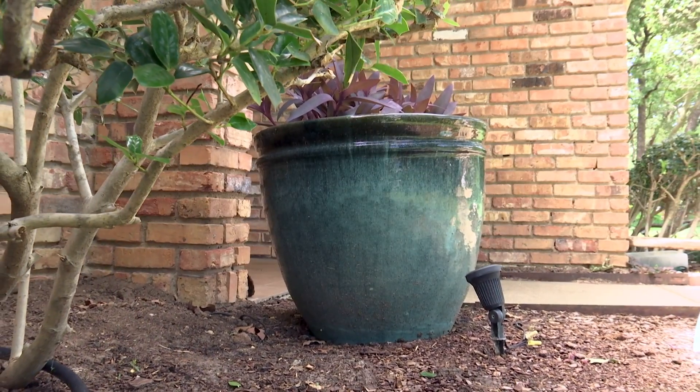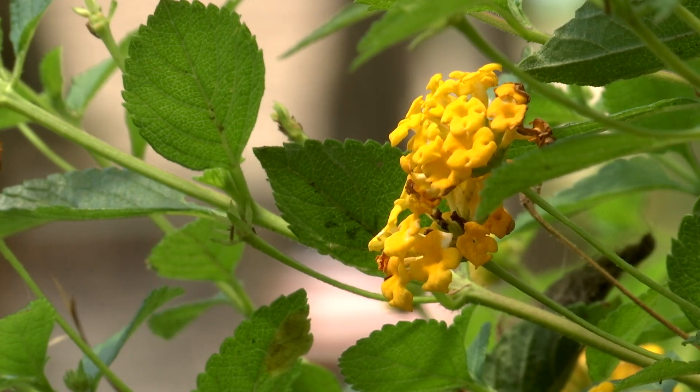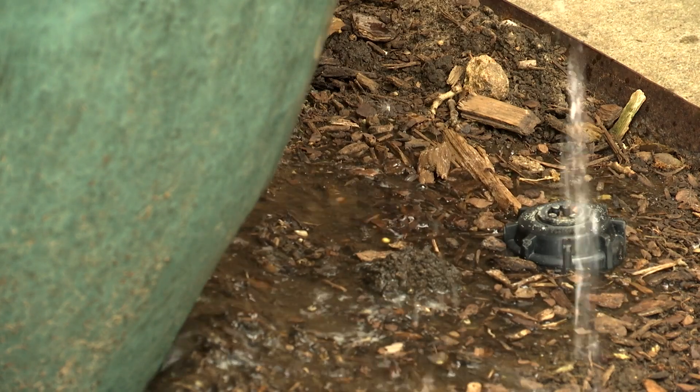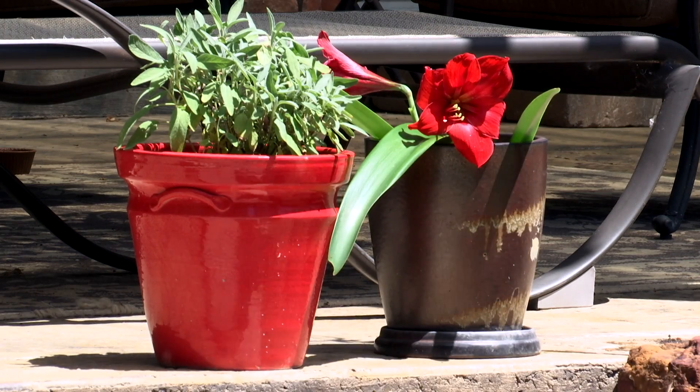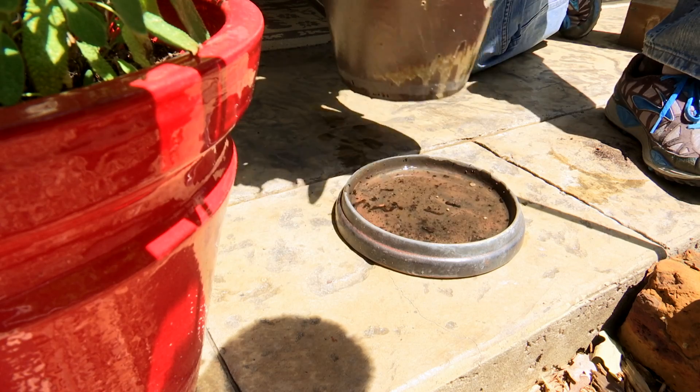For starters, placing large and cumbersome pots directly on top of soil can add to the aesthetic look of an area and gives the water a proper place to drain. Eliminating drain pans under pots will reduce the area where water collects and mosquitoes breed.